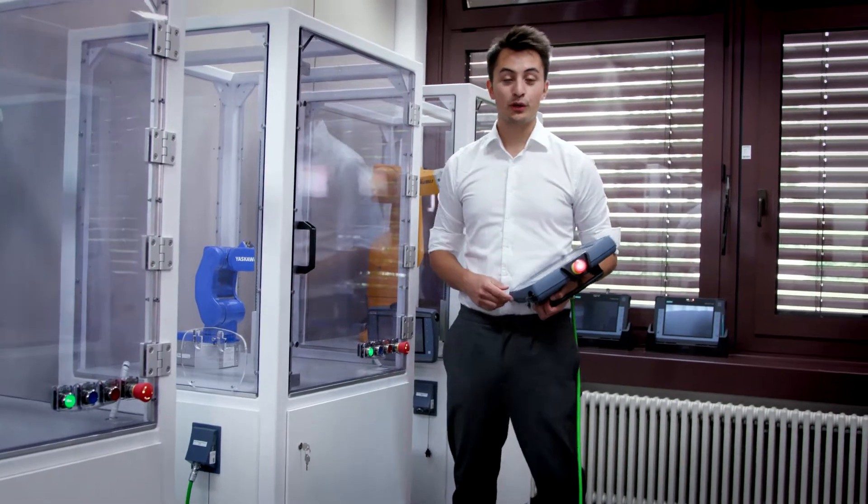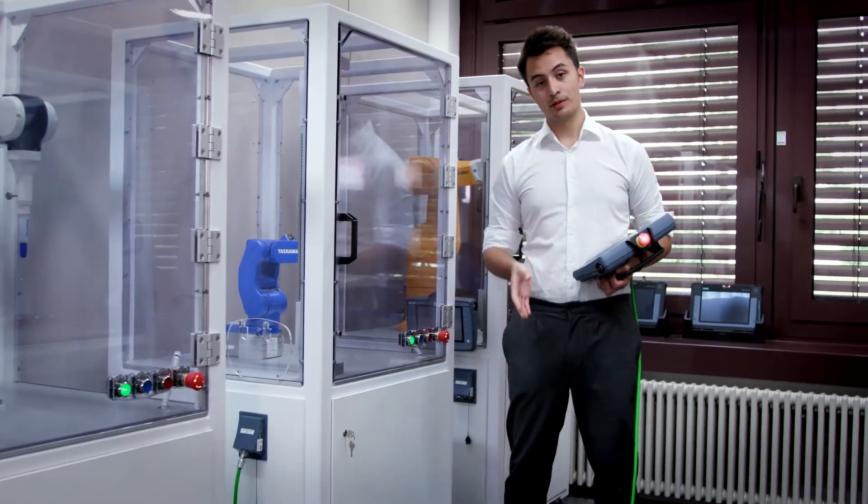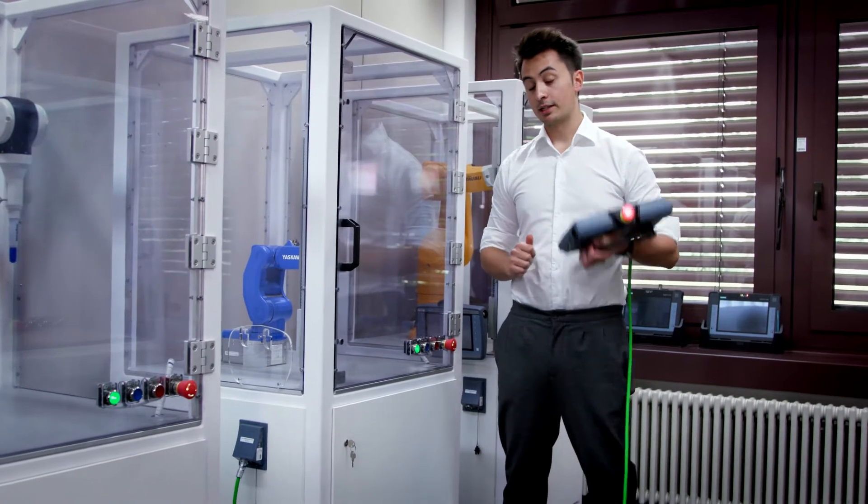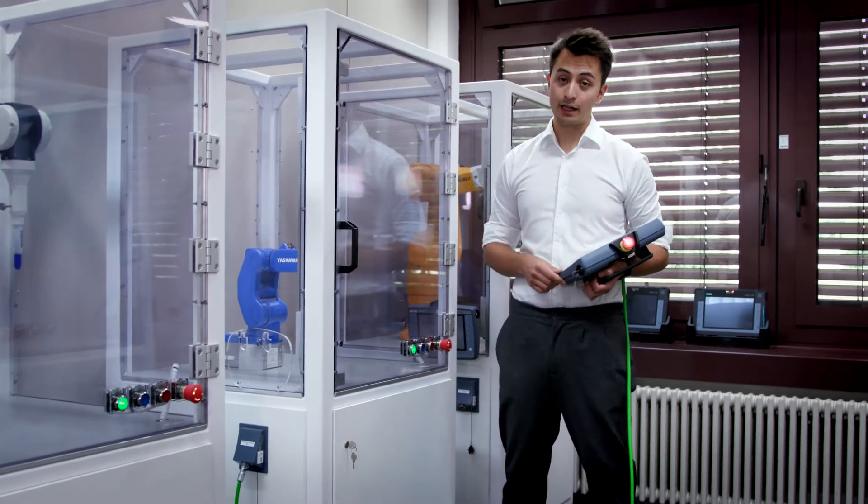Hi, everyone! Today I'd like to show you how you can operate not just one, but several robots simultaneously using the Somatic Robot Integrator, and also unpin the panel and connect it somewhere else at the same time, while the robots are in operation.